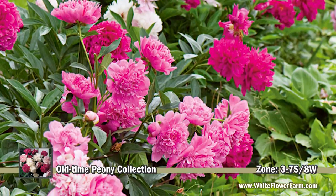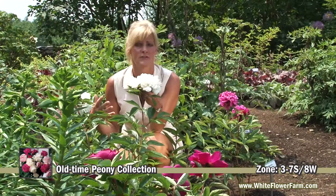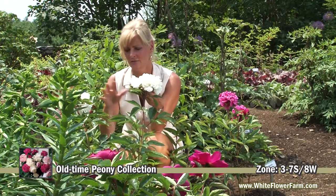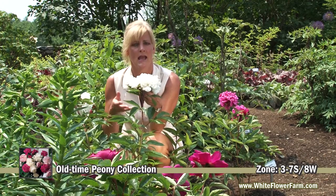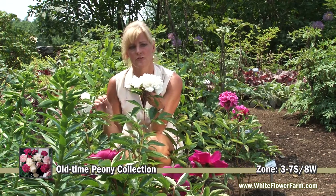As you can see, over the years they get larger, and they're prone to fungal disease if they don't get enough air circulation. So plant them in full sun, give them plenty of space, and make sure that your soil has a little bit of lime if the soil is acidic.